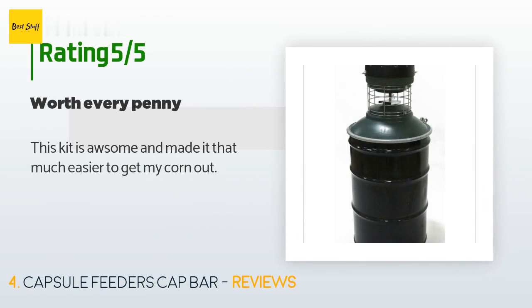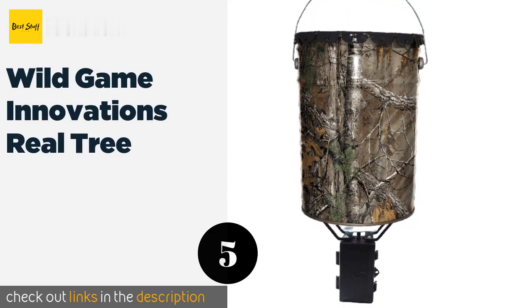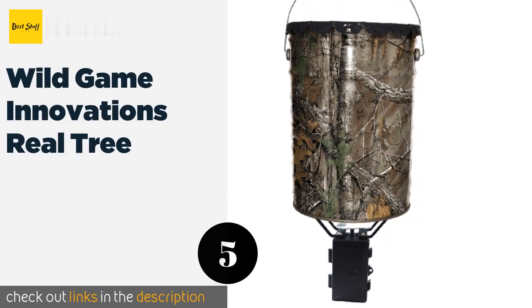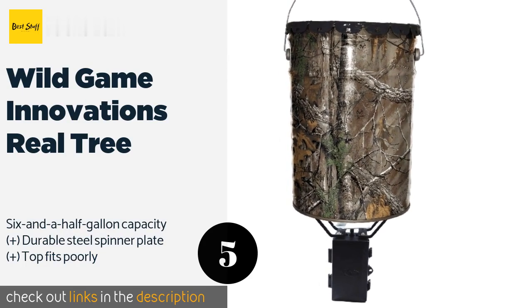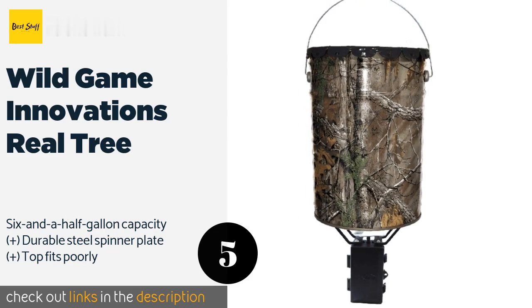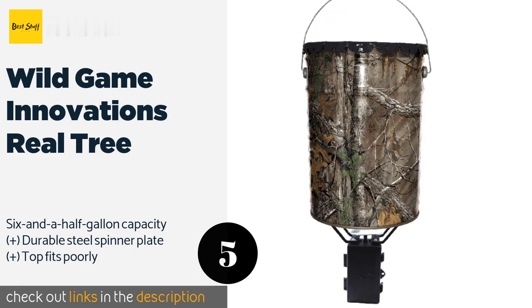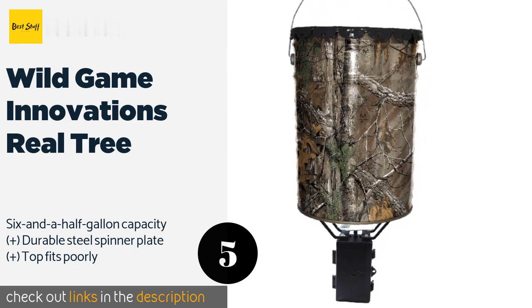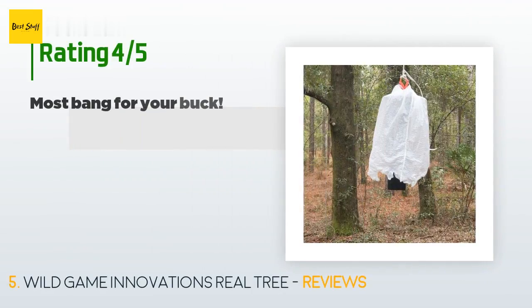A customer said: 'This kit is awesome and made it that much easier to get my corn out.' The next one is the Wild Game Innovations Real Tree. The budget-friendly Wild Game Innovations Real Tree offers a fast setup process — it's basically a big pail you hang on a branch. It creates a large spreading radius on a single 6-volt battery, and its camouflaged exterior won't spook any deer. This product is available on Amazon for $42, and is rated 4.3 stars from 243 customer reviews.